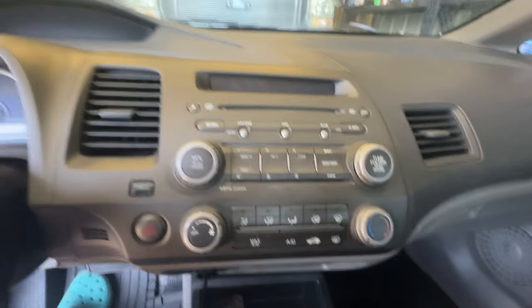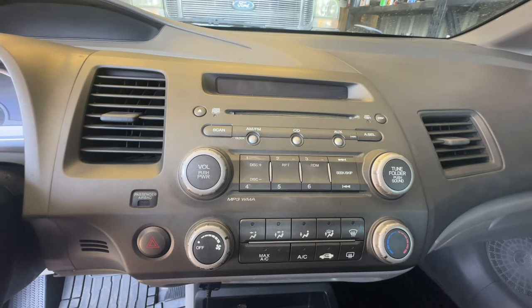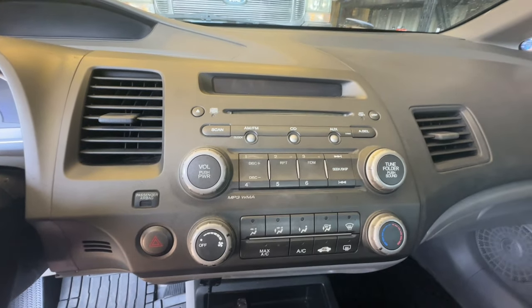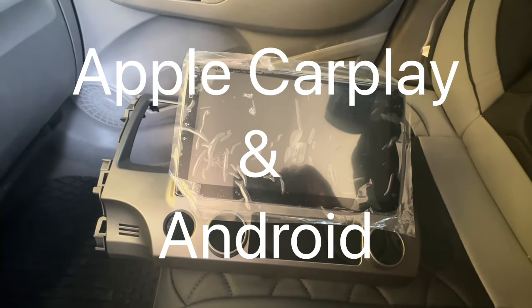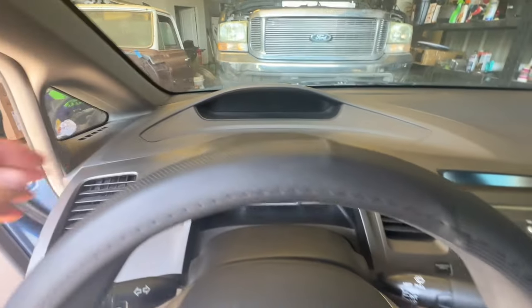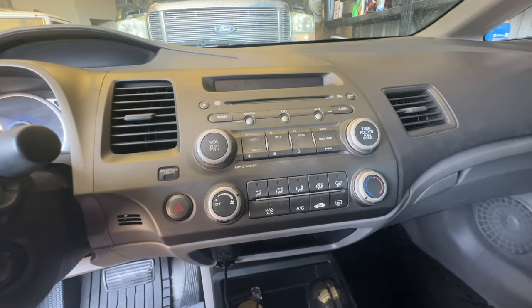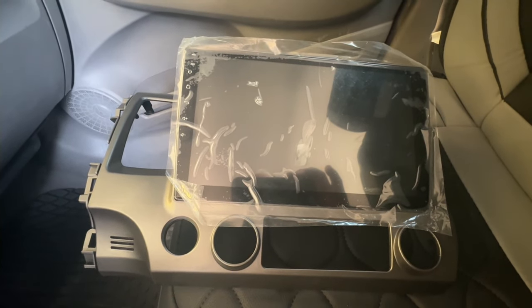Today we're going to show you how to change out your factory stock stereo system CD player on a 2011 Honda Civic. This will work on the 2006 through 2011. We're going to upgrade to a 10.1 inch touchscreen — this is an Apple CarPlay unit. It comes with the bezel. The cost is about $150; you can get these off Amazon or eBay.